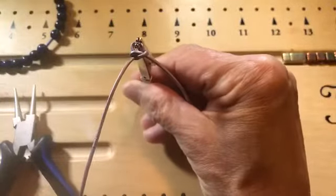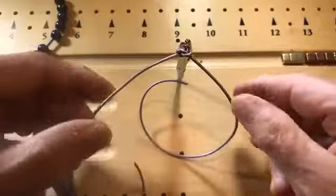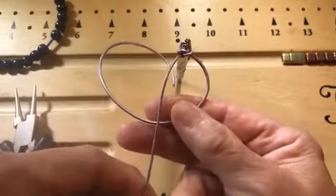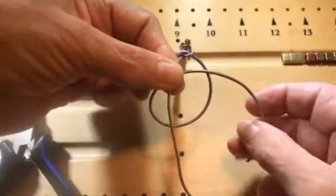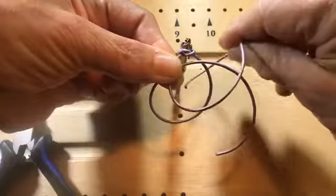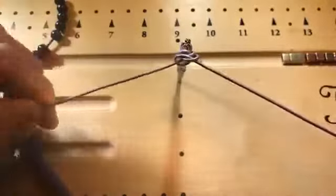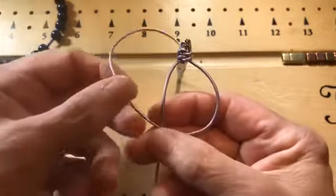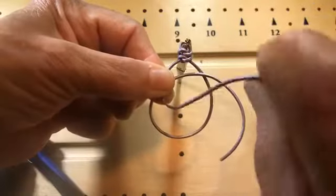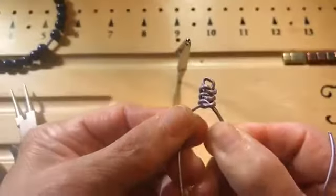Let me get a couple more knots in so you can see the design better. I'm always working from the same side — if I start on the right I continue on the right. I put the right side under the left, over both strands, make my pretzel, bring the other tail up and under through the loop at the bottom of the pretzel and pull tight. You can remember it as: under, over, hold, then over and under.